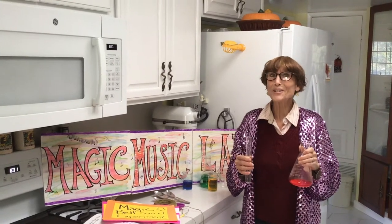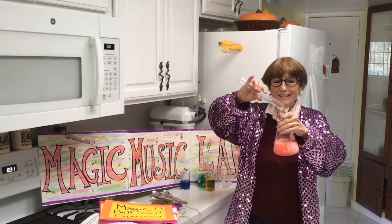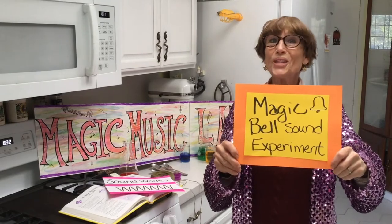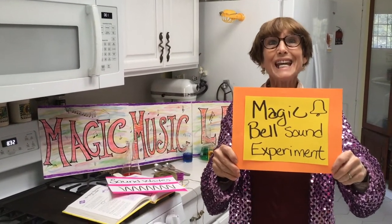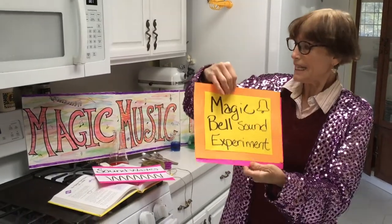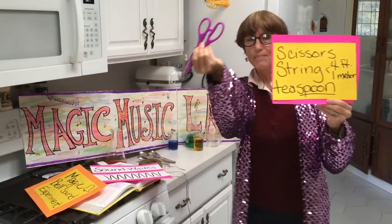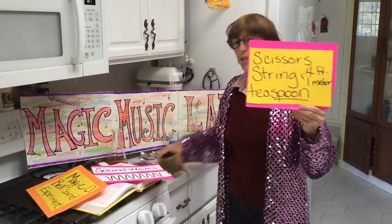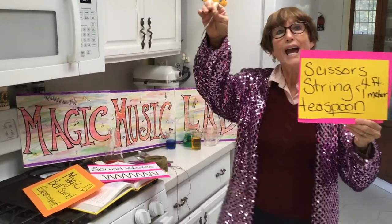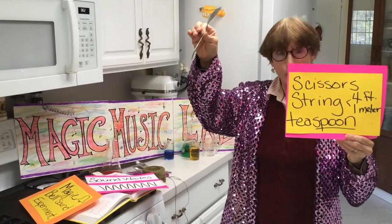Welcome to Ms. Baker's Magic Music Lab. Today we're going to do the magic bell sound experiment. You will need scissors, string, and a teaspoon from your kitchen. So ask for permission please.